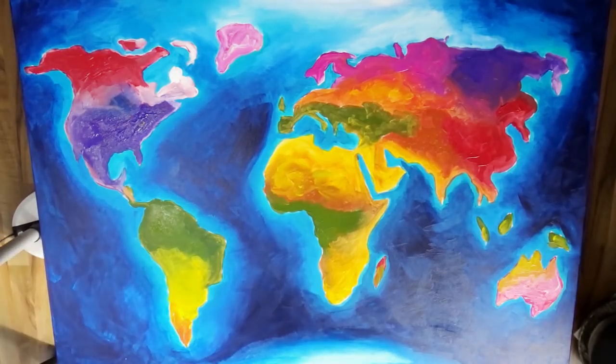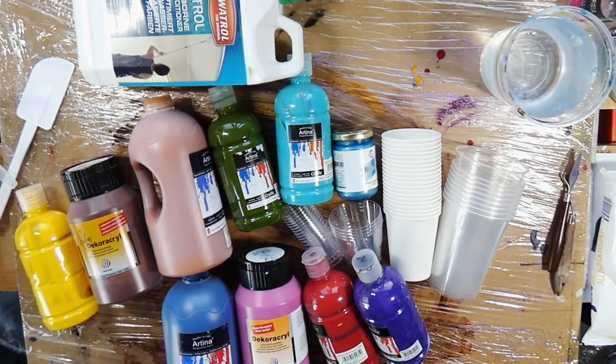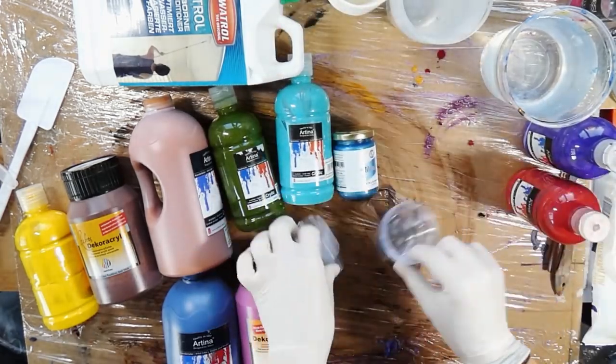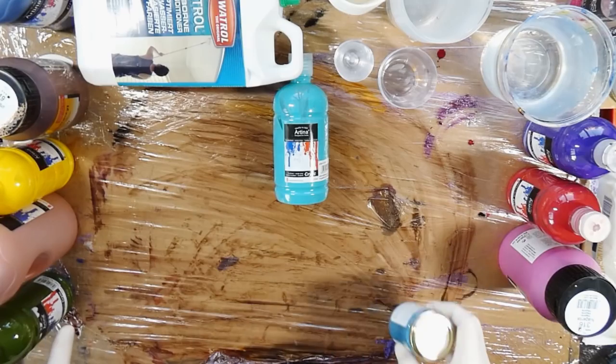Once I had my underpainting done, I stood before it and thought, well, Michael, this looks already nice — good job so far. The whole underpainting took me about an hour, so it was quite quickly done. I already liked the result, and if I could make this color scheme happen for the pour itself, I thought I would be pretty happy with the end result. But until this project is done, the hardest part is still going to come.